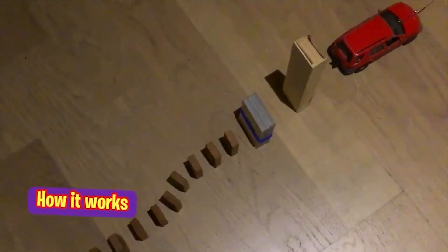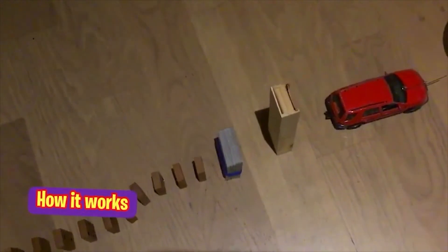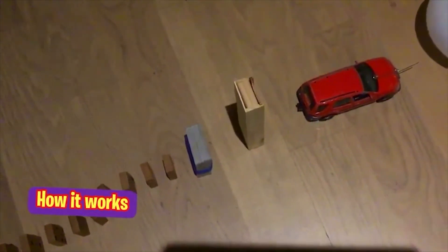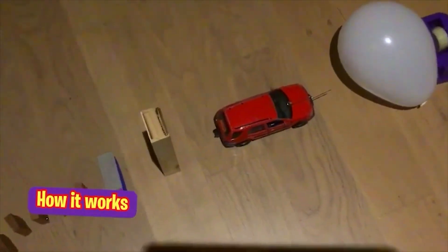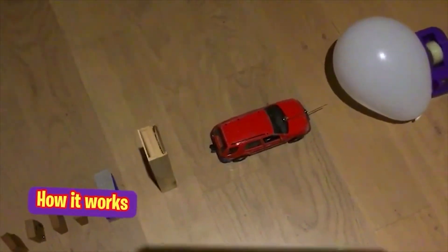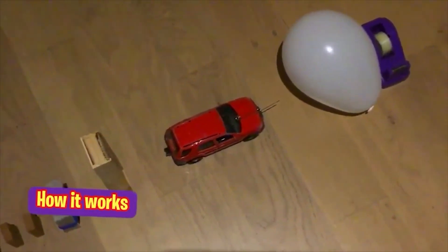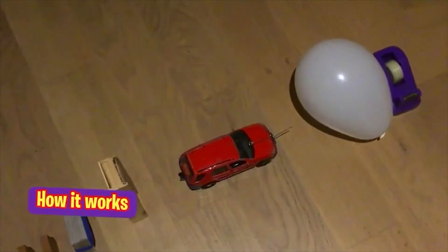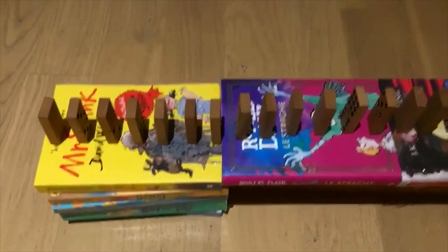The ball is going to fall on the other dominoes, and the last domino is going to push the other uno cards. The uno cards are going to push the Mikado box, and the Mikado box is going to push the wheel and axle, which is the car. The car will go to the balloon and the balloon will pop. Let's try it!